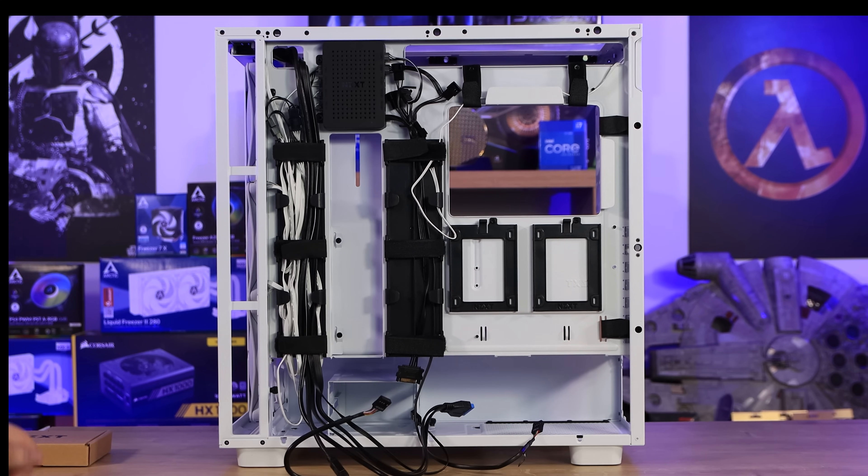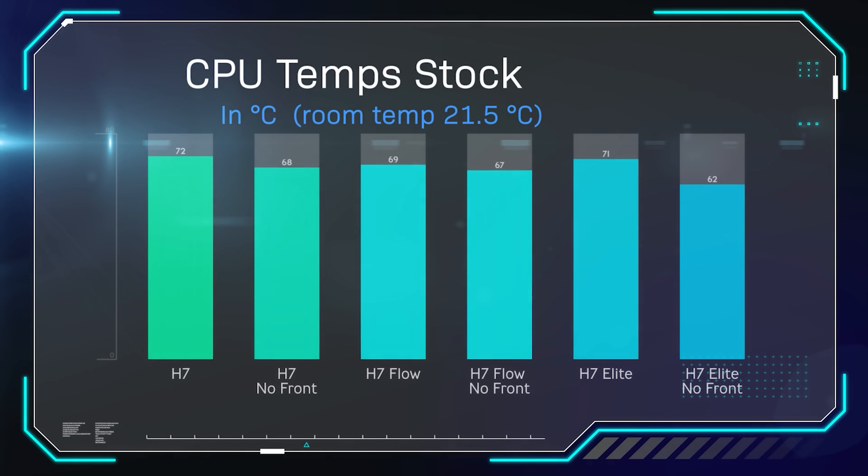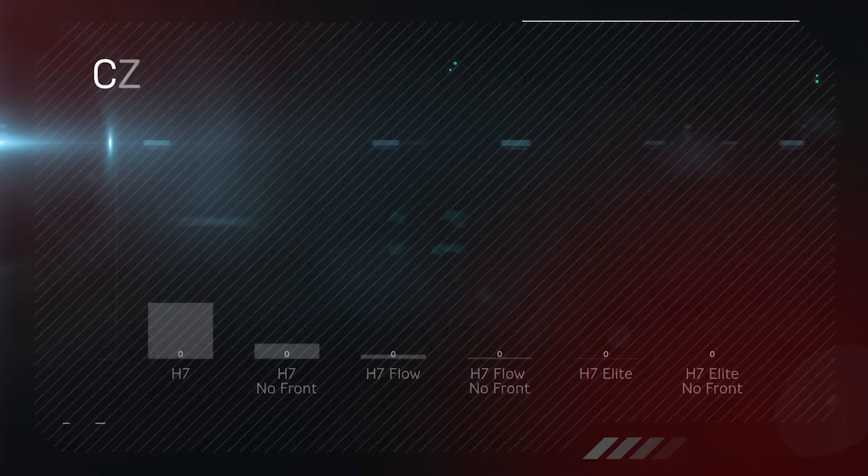The one thing I was unsure about was the airflow — and after testing, it's confirmed. We ran Cinebench for 30 minutes to get average CPU temperature. The standard H7 got 72°C, dropping to 68°C with the front removed. The H7 Flow with mesh front got 69°C, dropping to 67°C. The Elite, however, was really hot at 71°C with the front on — though it dropped down to 62°C when the front was removed, due to the extra fans.